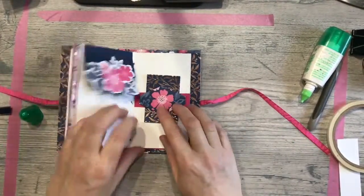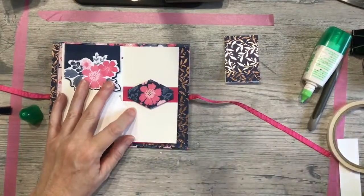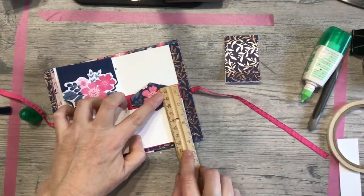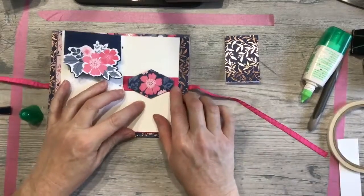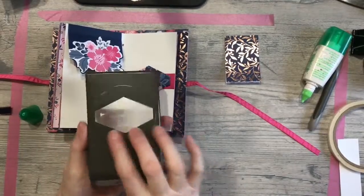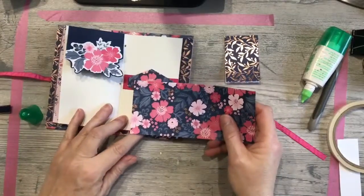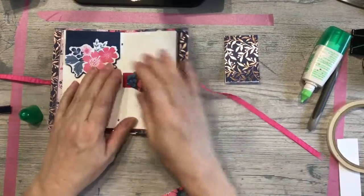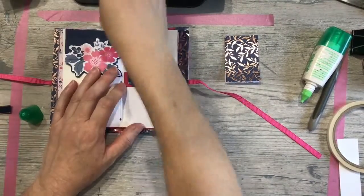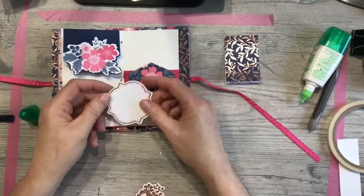The other element is what we call a belly band. This belly band measures the full width of the paper, which is 2¾ inches, by ¾ of an inch, and I did it in Melon Mambo. Then I used the tailored tag and punched out from one of the patterned paper sheets from our scraps. You can use any type of shape punch you want. For the front half today, I've chosen to use one of the punch-outs from the kit.